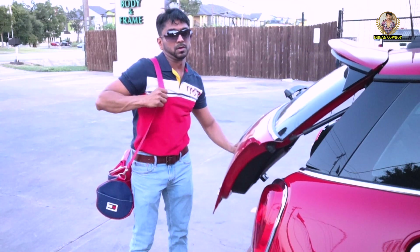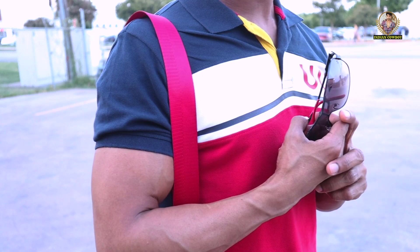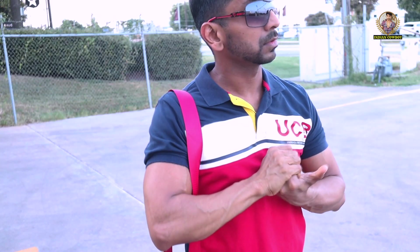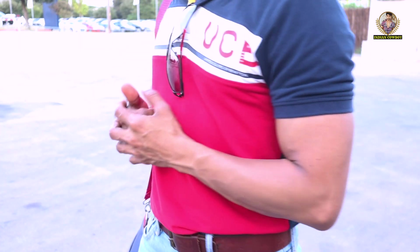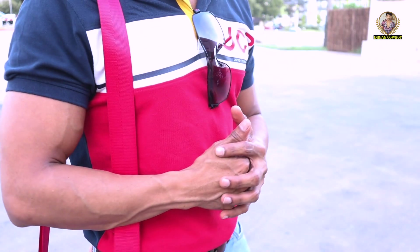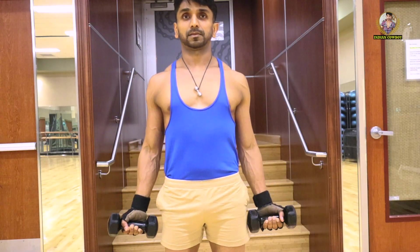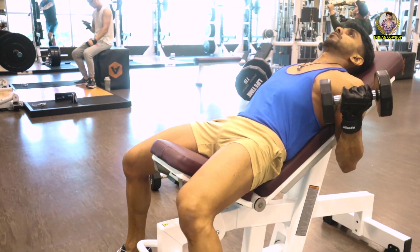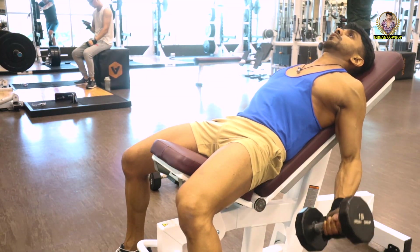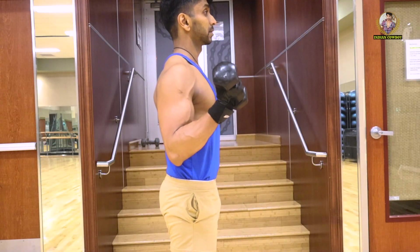Biceps are the most visible muscles for both men and women, so having nicely toned biceps will not only improve your looks but you will also look great in almost any outfit. Today I'm going to show very easy and quick bicep workouts that will help you build biceps in no time.